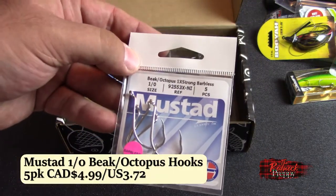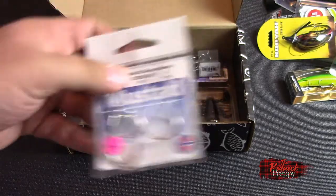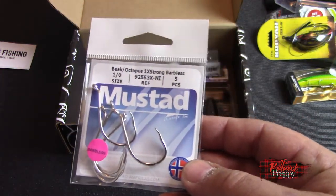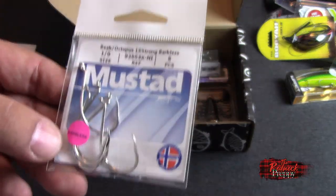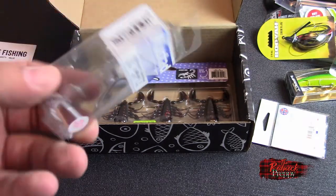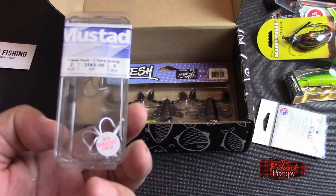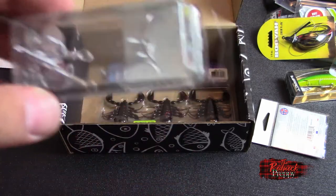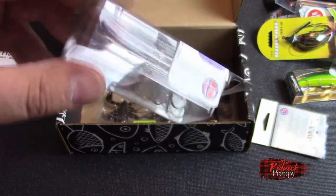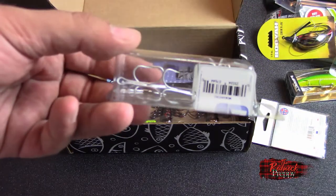You got the ever-popular Terminal Tackle — Octopus Hooks 1X, five-pack. $4.99 for five lures — those are pretty fancy hooks for a dollar a pop, and barbless at that. Also, some very large treble hooks, size 2, five pieces — $4.99 for five of them. Very fancy hooks for a dollar each. I like having extra treble hooks because they do break and I replace at least a few hooks each year on lures, but not in this size.